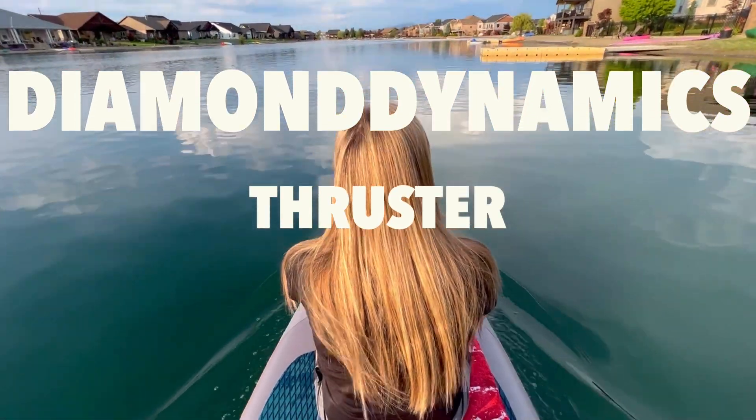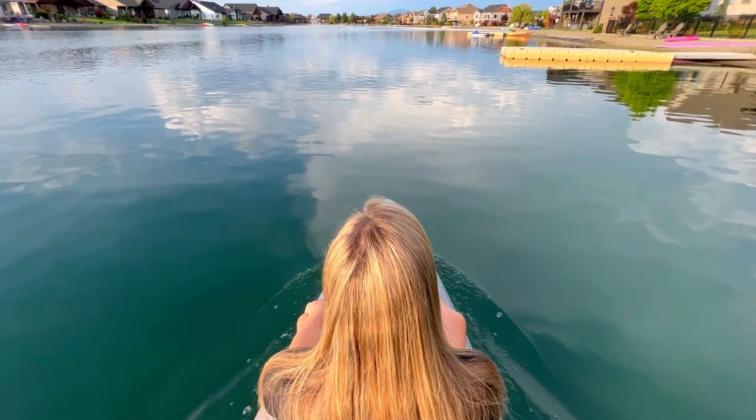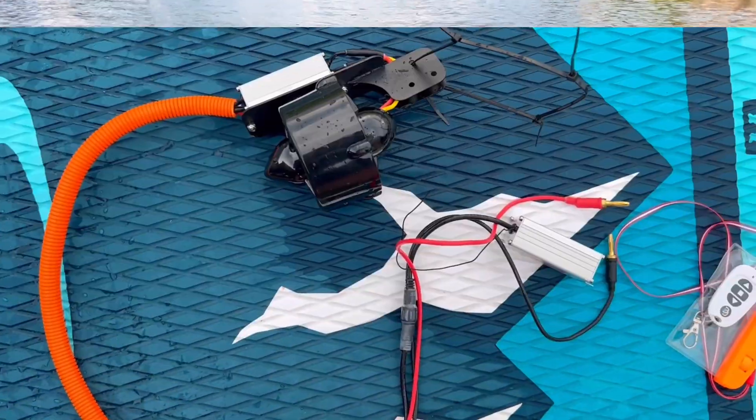Today I'm checking out the Diamond Dynamics Thruster. This is my wife and I riding on our paddleboard with the thruster connected. It's pushing us both along pretty quickly, and here's the unit.